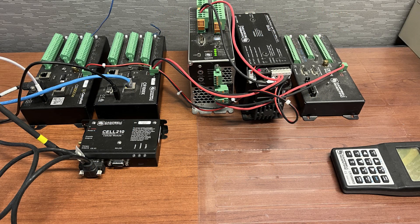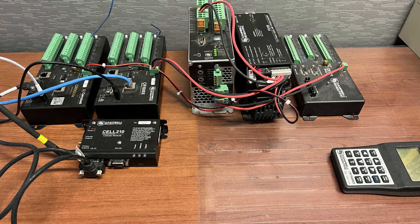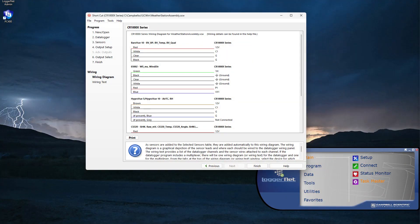Before going to the installation site, it's best practice to test the system in a lab environment. This ensures all components are working properly together. Follow the wiring diagram to connect each sensor to the data logger and check for proper function. Once proper operation is confirmed, it's time to assemble the weather station in the field.